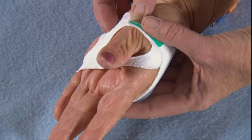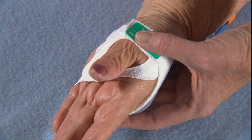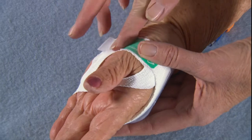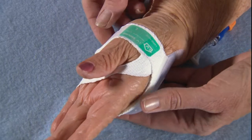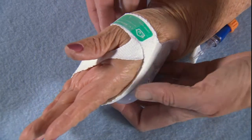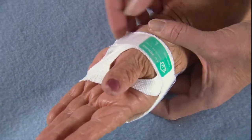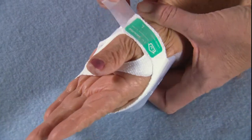For confused patients, a piece of tape may be used to secure the Velcro closure. Fold back the end of the tape to create a tab — later, this will make finding and lifting the tape easy. Release the Velcro tab to inspect the IV site according to your nursing practice guidelines.